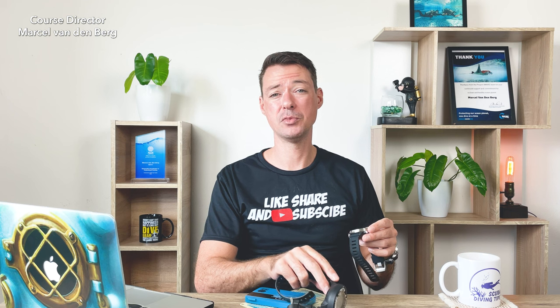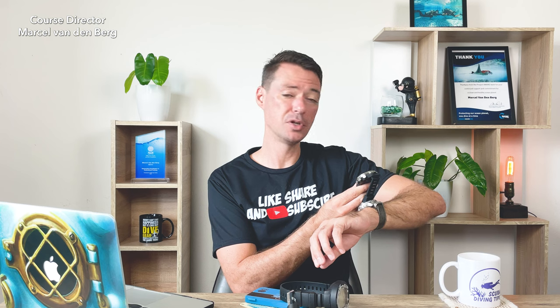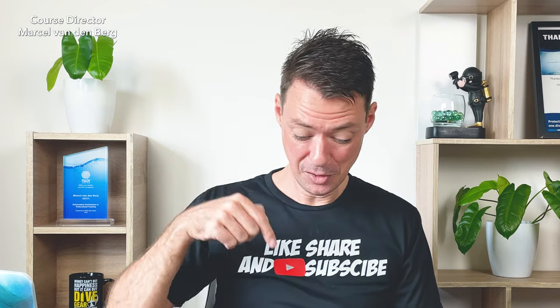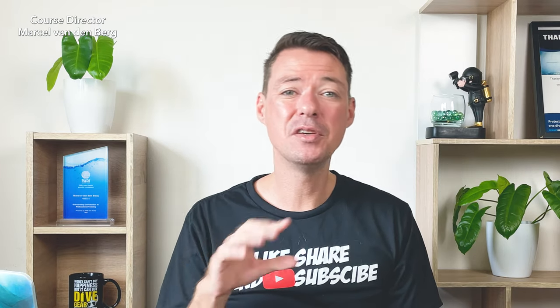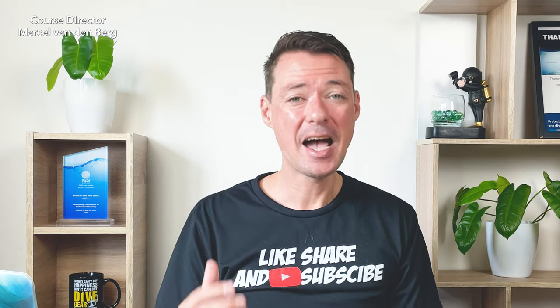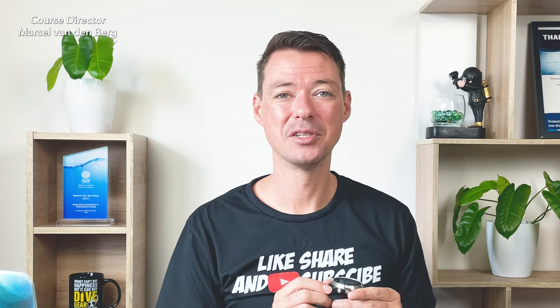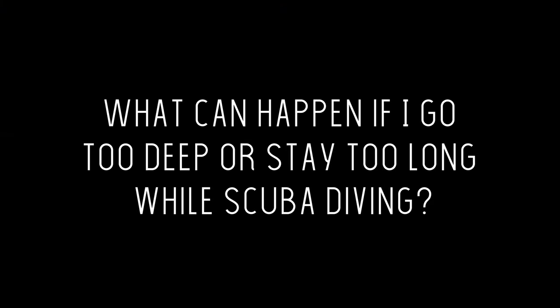If you really enjoy scuba diving I highly recommend getting a dive computer — not only to make your dive safer but to feel much more comfortable having all your important details right in front of you. If you're not sure which to choose, check the description for links to different dive computers I recommend, so your first dive computer purchase is a good one.